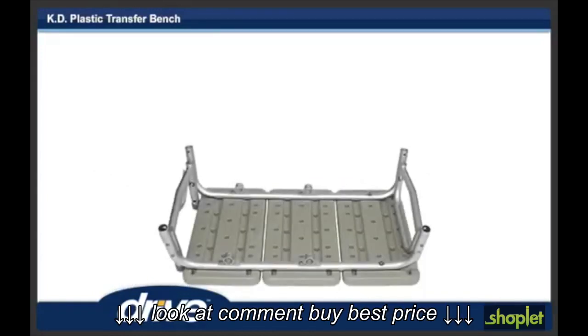Step 2. Lay transfer bench upside down on a flat surface.